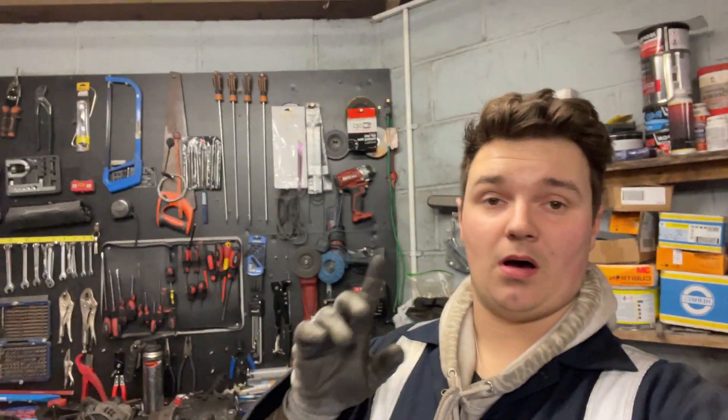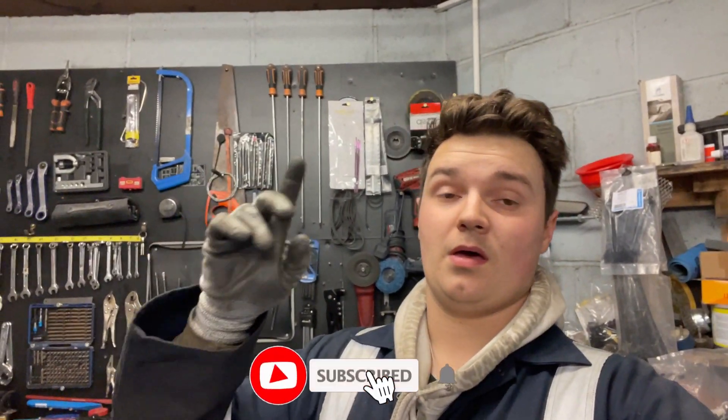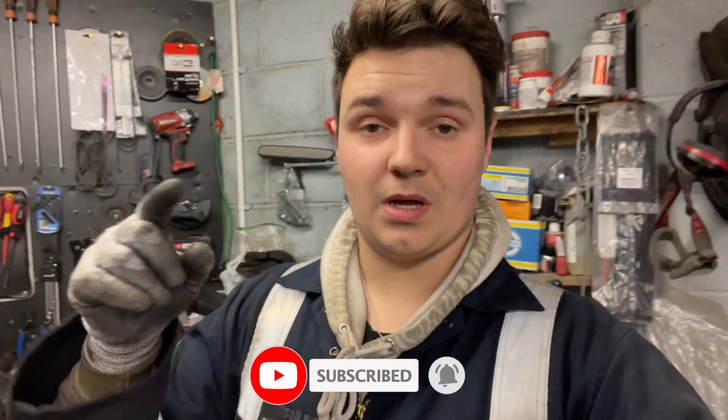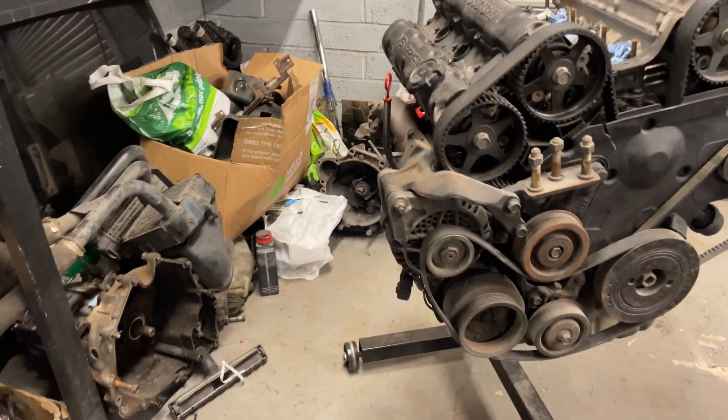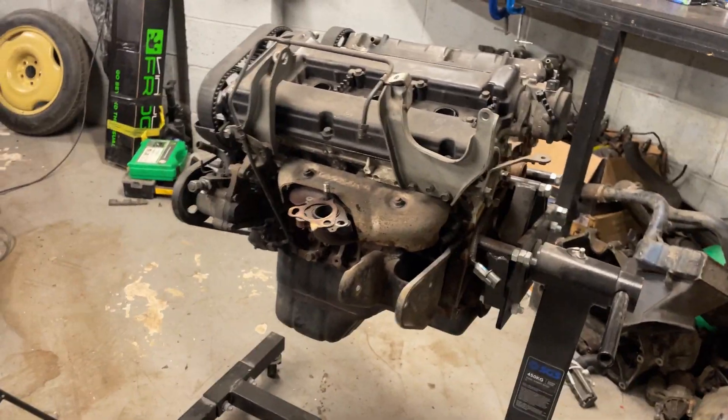Hello guys and welcome back to part three of the engine teardown video. You know what's going on so we'll just get straight into it and continue to get it down to the block and see if there's anything wrong with it. If you haven't seen the first two episodes, part one is up there and part two is up here - watch them both and come back to this.